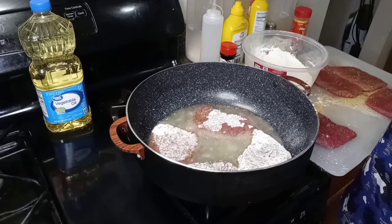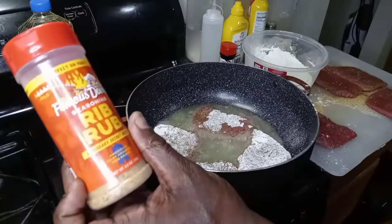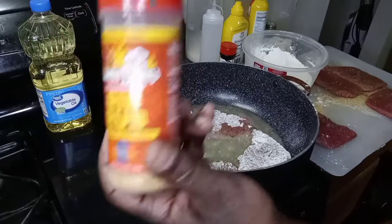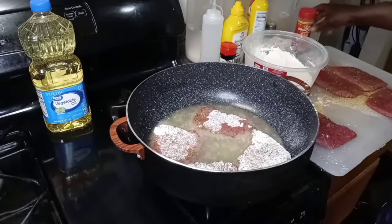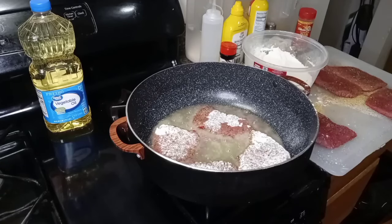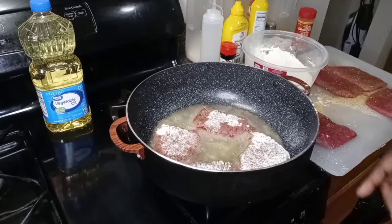You can smell that rub — that Famous Dave's Seasoned Rib Rub smells awesome, y'all. Get a chance, go get this rub. This is my first time using it. If I like the way something smells, that means it's going to taste good too. They sell it right at Walmart — if it ain't in the seasoning area, go back where they sell the barbecue grills, because that's where it'll be. All the secret rubs you need are right there. I'm going to let this batch cook and I'll be right back.